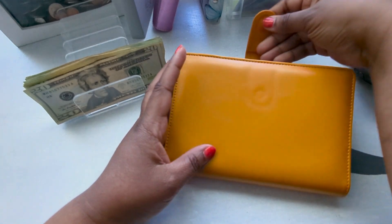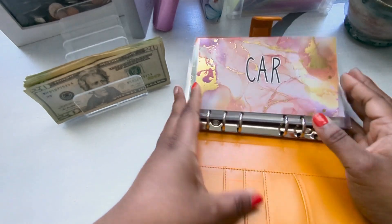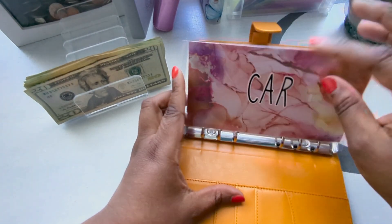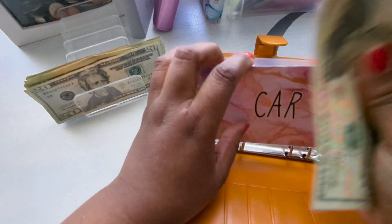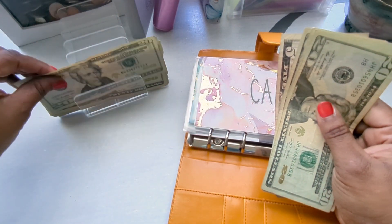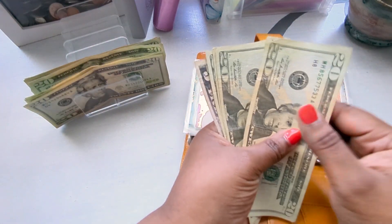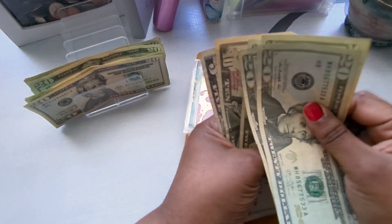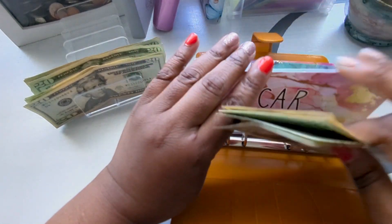The first one I'm going to do is my orange binder. First is car maintenance — for oil changes, brakes, anything like that. That is getting a $20, bringing it to $95 for maintenance.